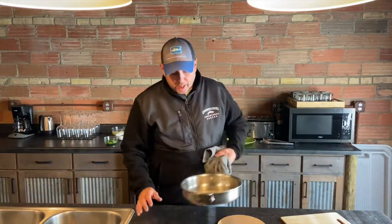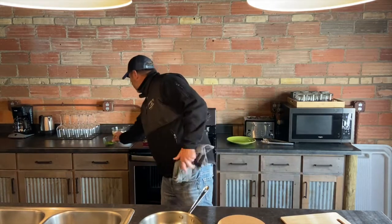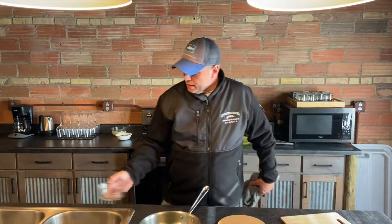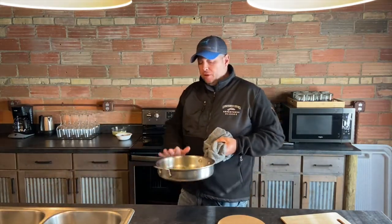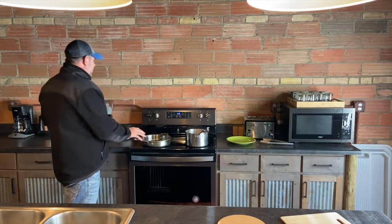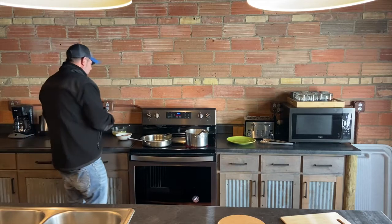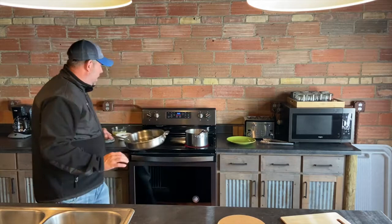So I've got the butter just barely starting to foam. At that point, I'm just going to put in the peas and the asparagus. Like I said, we're not sautéing it — we're just trying to warm it through. It's important to keep this pan warm but not hot, because when we start making the sauce, if the pan gets too hot, we're going to scramble the eggs. So I've got this between medium and medium low — it's just barely sautéing.